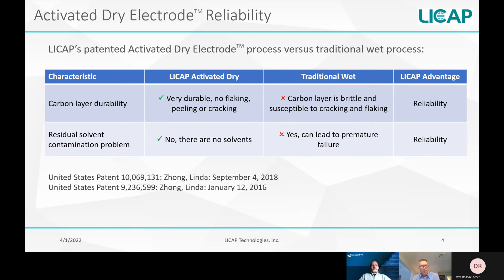The other problem you may encounter with a wet process electrode is residual solvent contamination. The ovens used to dry the wet electrode are intended to remove all the solvents through evaporation. However, there is a chance that some residual solvent can be trapped in the carbon structure, which will lead to gas generation and early end of life of the products.